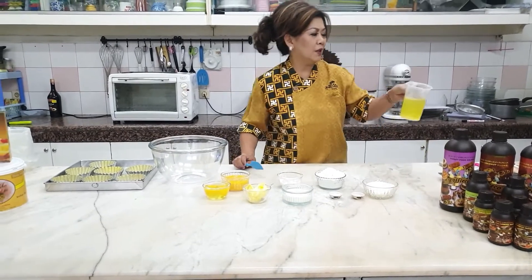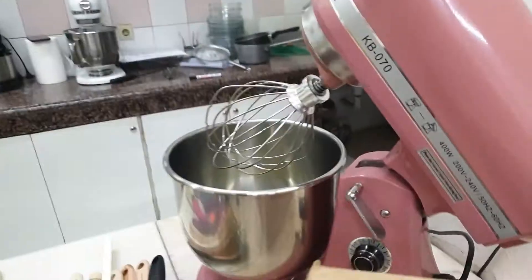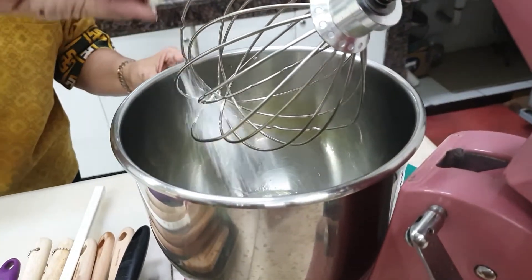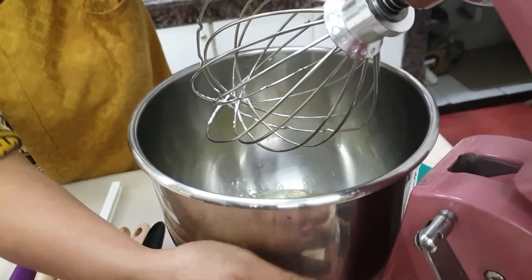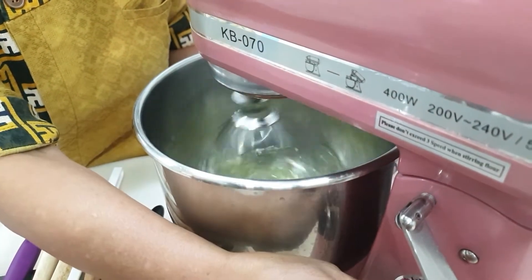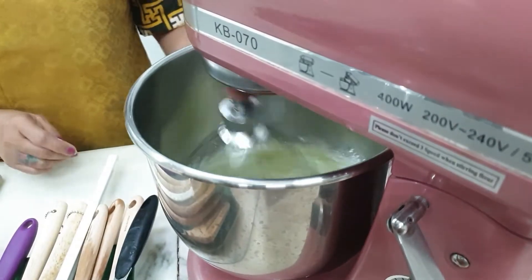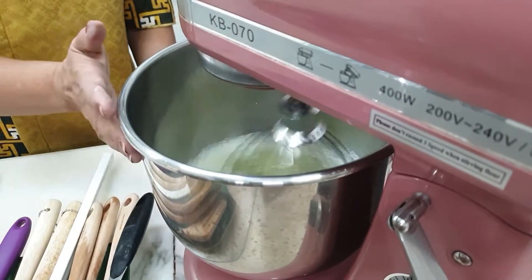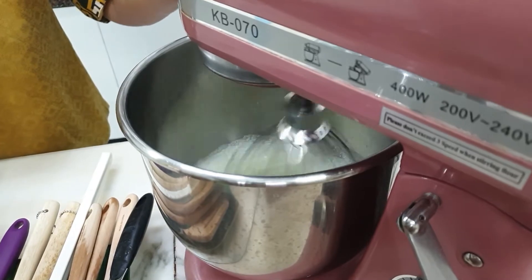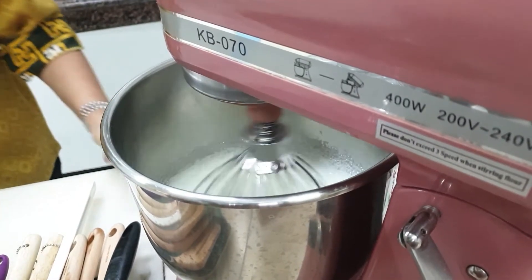Kita kocok dulu putih telur sampai lembut, soft peak ya. Mengocok putih telur tidak sulit. Ini adalah garam, ini adalah krim of tar. Biarkan dia naik, setelah dia naik baru kita masukkan gulanya bertahap. Kita boleh mempergunakan kecepatan medium high. Setelah berbusa, baru kita masukkan gulanya bertahap, sambil dikocok.